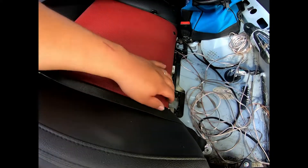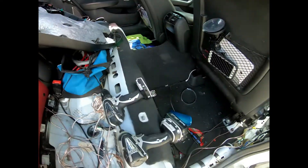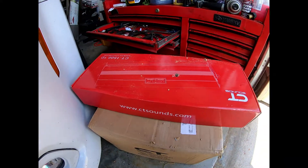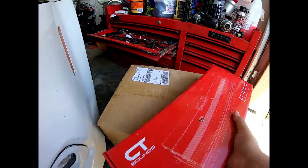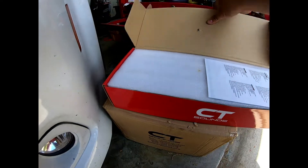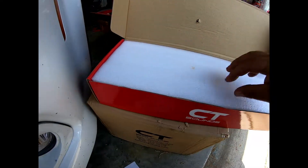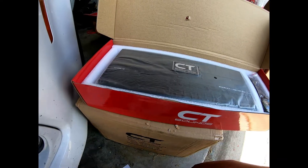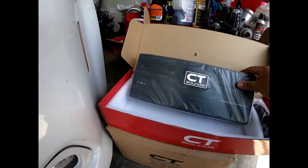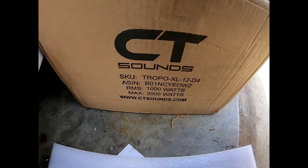I'll run the wire through here and then get to the amp install. I've still got to take the two door panels off and the side trims. So this is the amp — it is a CT Sound 1500.1D monoblock. Coleman runs all these badass prices on his page. Look at that thing — it's little but it's heavy. It'll be pushing my CT Sound 12 inch Triple XL.